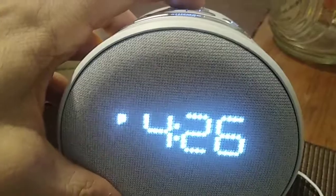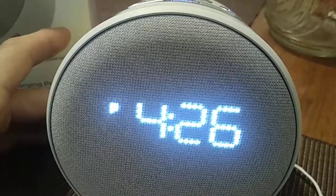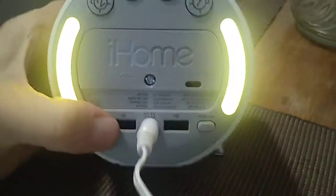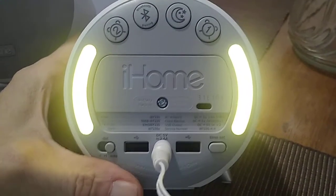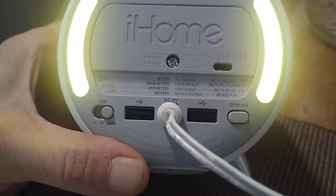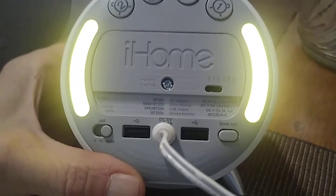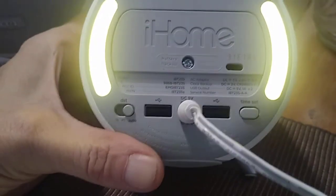You also have your nighttime button, which illuminates the light a little more dimly. You also have your two charging ports in the back. As you can see when I press the nighttime button, the lights in the back come on and you can see your two USB charging ports for your cell phones. If you have two cell phones — a personal one and one for work — you can charge both at the same time.